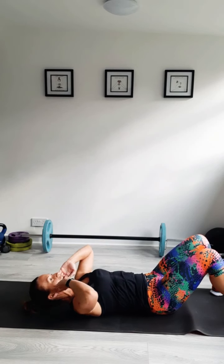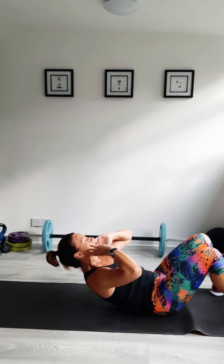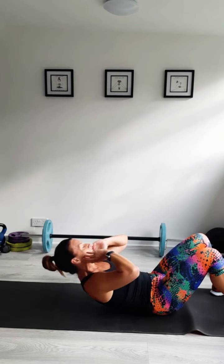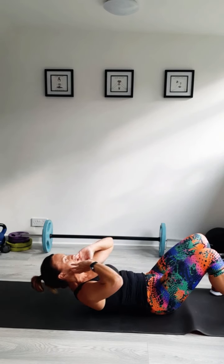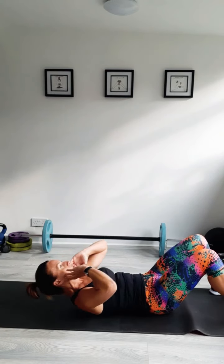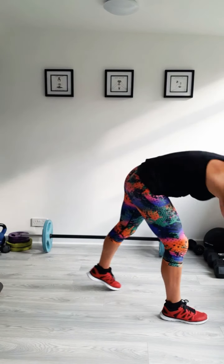Squeeze those abs. Think about the muscles you're working — that does actually activate them a little bit more. We're going to do two more crunches here. Well done. Back onto your feet. I don't actually know why I talk when I'm doing crunches because I'm aware my voice goes a bit funny.